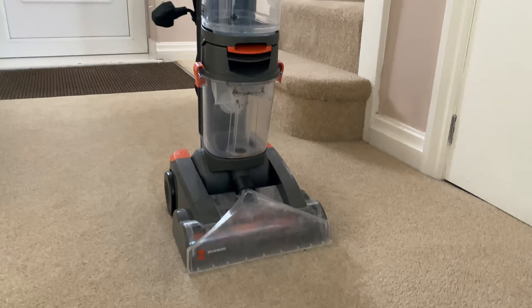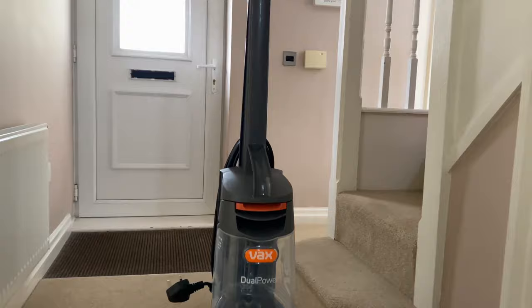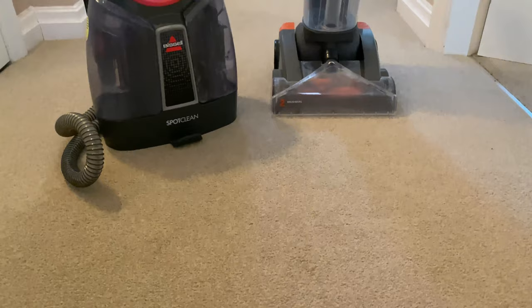So that's my small demonstration of the Vax Dual Power Carpet Cleaner. It's heavy, it's a bit awkward to steer, the water runs out really quickly, you have to keep filling it up, and it's very loud. However, if you are on a budget, this £100 Vax carpet cleaner really is going to do the job to freshen up your carpets, especially if you're renting a house like I am.